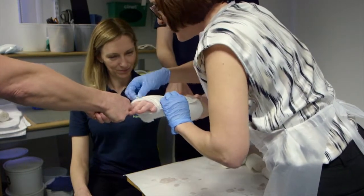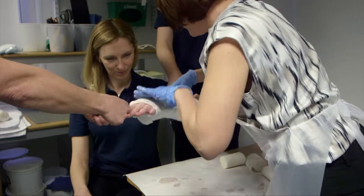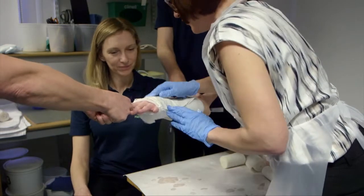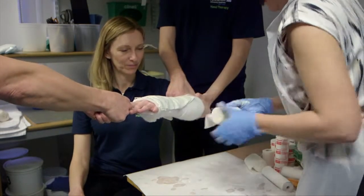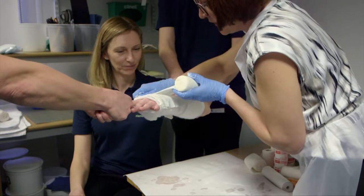It is always worth reducing the fracture and applying a well-moulded plaster even if you think the patient is going to need surgery, as this helps with pain relief and allows them to exercise the fingers.